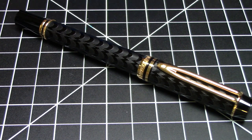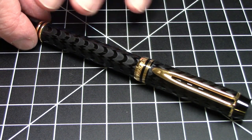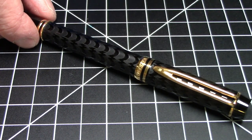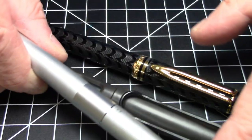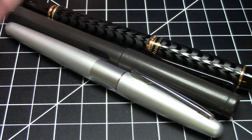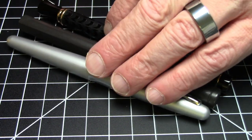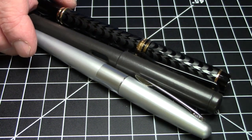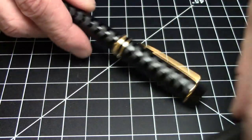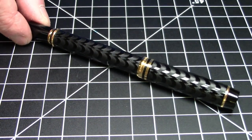The thing that first jumps right out at me is the chasing on the barrel. This is primarily a metal pen, so it's got some weight to it — it weighs 35 grams, so we're talking about a pretty hefty pen. It's also a nicely sized pen. Lining it up with a Lamy Safari and a Pilot Metropolitan, you can see it's a little bit bigger than both of them and has a little bit of girth. It doesn't feel like an all-acrylic pen because what you're dealing with is a brass body with acrylic on top.